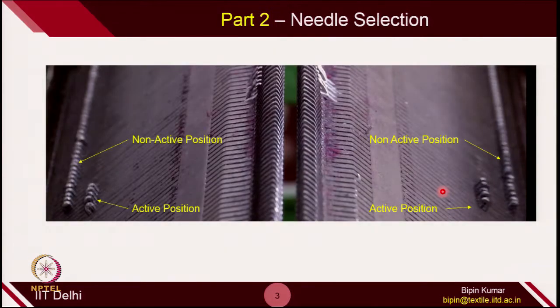After yarn threading is done, the next part is needle selection. We need to ensure how many needles we want to operate on each of these beds. To select the needles, we use the active position of butt and non-active position. In the active position, the cam jacket actually selects the needles, and in non-active positions the needles remain stationary. Depending on what width of fabric you want to create, you need to select the number of needles on each of these beds accordingly.